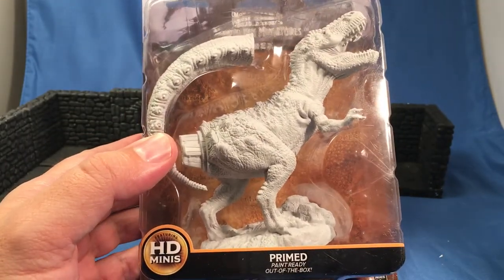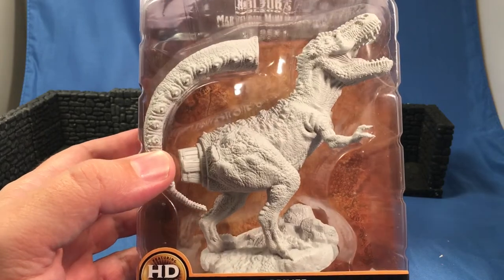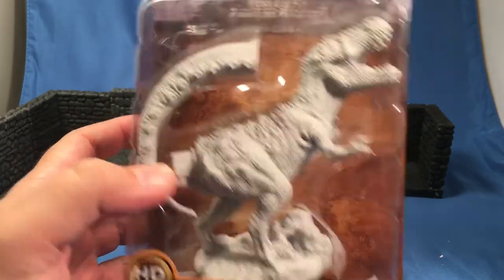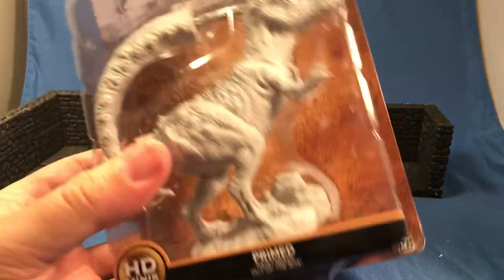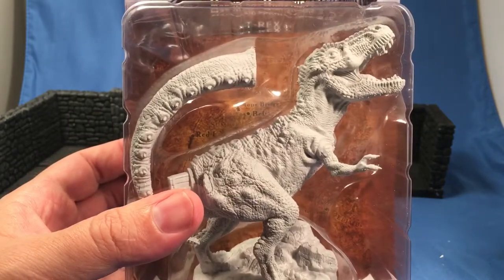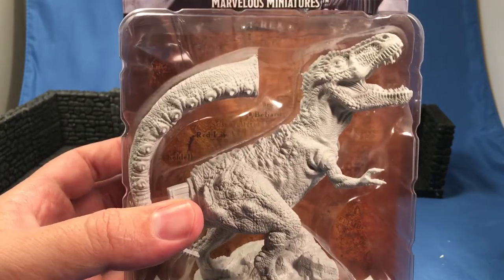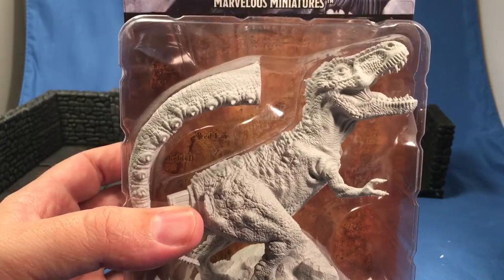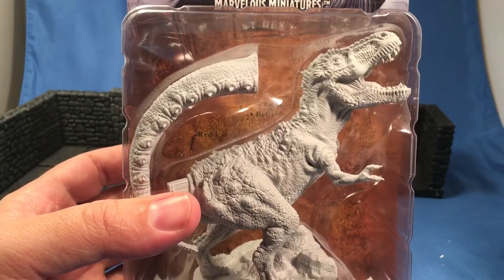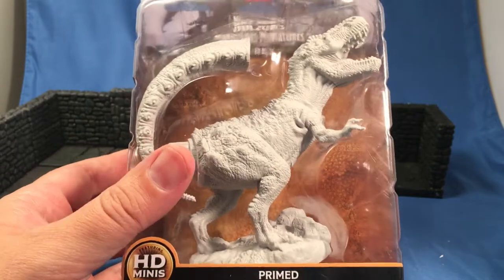It's a large one — a very huge miniature. This particular piece cost me $15 or $14.99. I bought one and I regret it because now I can't find them anywhere. It appears that people are nabbing them up.